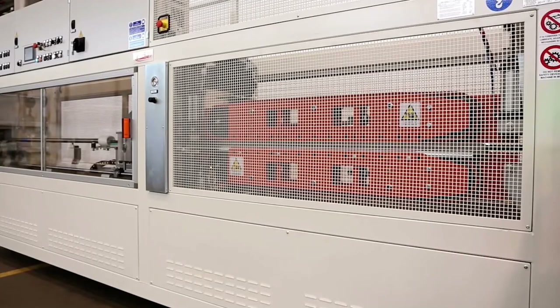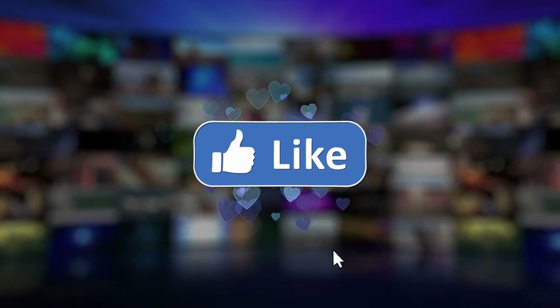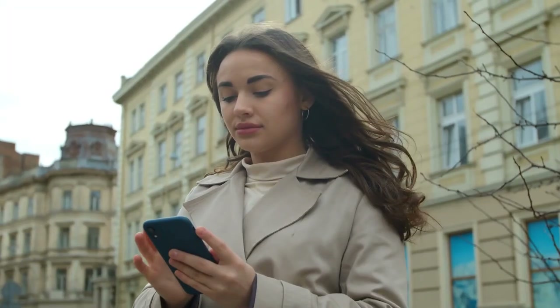So, which amazed you the most? Comment below! If you enjoyed the video, make sure to hit the like, share, and subscribe button. Thanks for watching!